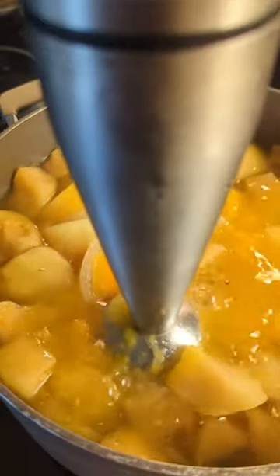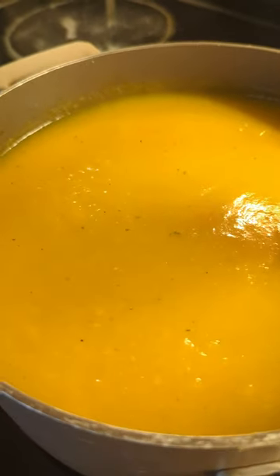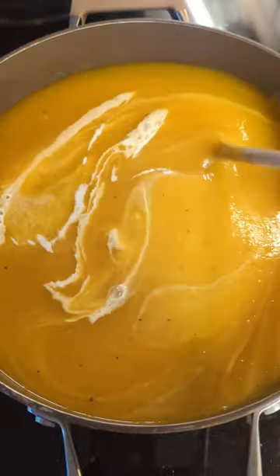Let it simmer until all your veggies are soft, and remove that thyme before you start blitzing it and making it smooth.